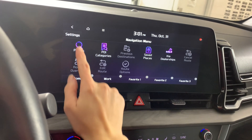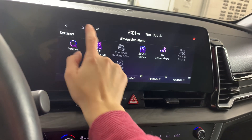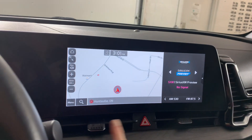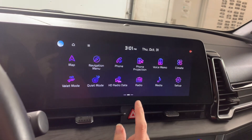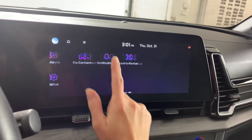We do have the navigation built in. Sorry — I hit the map — but you can just see where you are and everything. We also have AM/FM radio and SiriusXM radio.